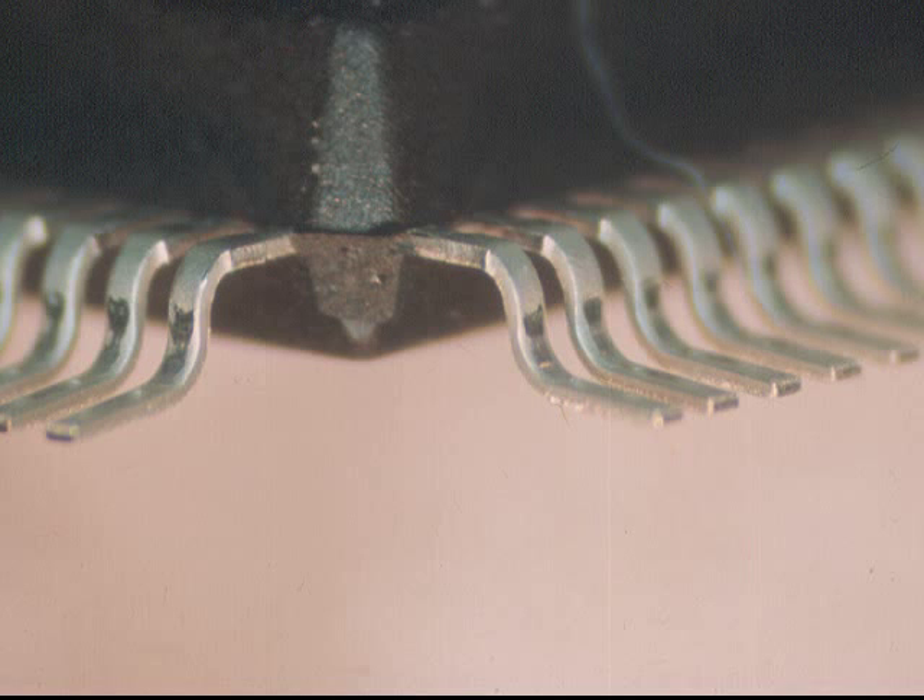When the components are made, the lead is formed and then cut. So on the end of the termination there can be bare base material, which can be copper, nickel-iron, or Kovar. Consequently this is difficult to solder, and as it oxidizes during storage, this area becomes even more difficult to solder.